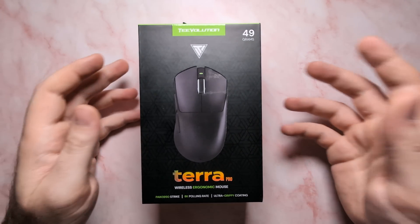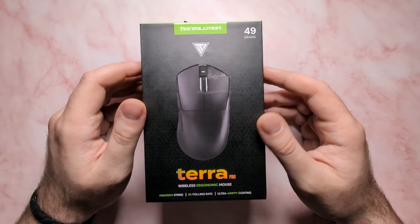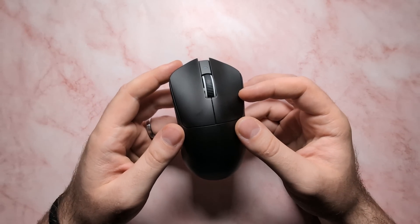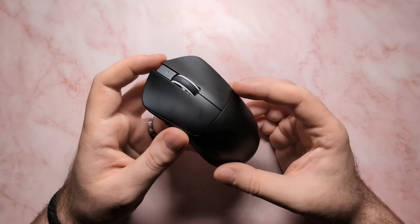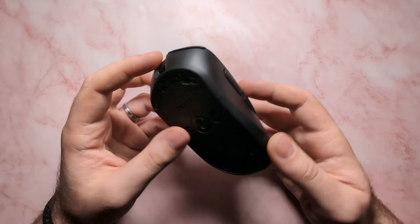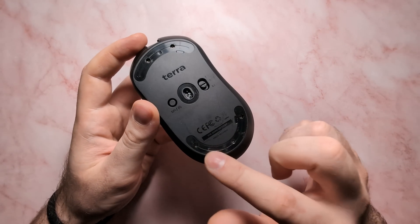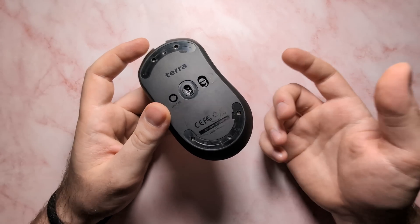Hey everybody, Melon here. Welcome back to another episode of Teardown. Today we are going to be tearing down the Tevolution Terra Pro. Now the Terra, as I talked about in our full review, being Tevolution's first mouse is quite impressive as the mouse feels great. There are some small build quality related issues, as the pilot holes on these base screws strip very easily, and there's also that clip towards the back of the mouse that breaks really quickly as well.